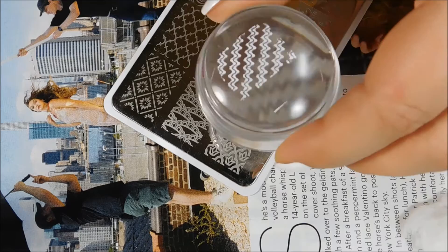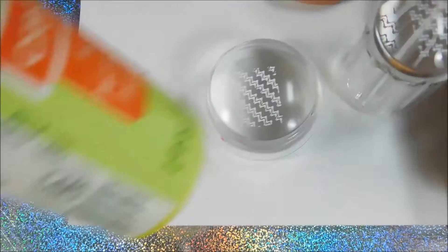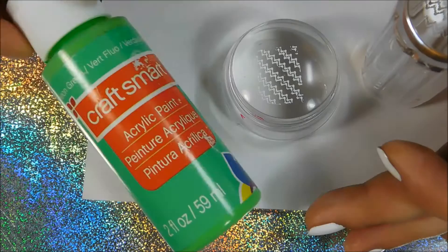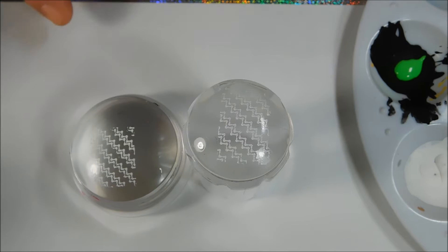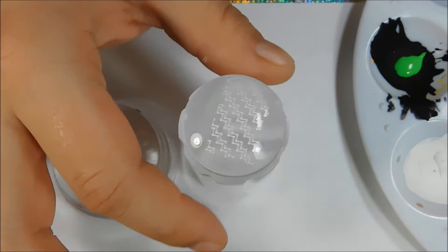Now we're going to take some neon acrylic paint. I got this idea from my friend Megan — I'll link her Instagram down below, go check her out because this pretty much started from her. She makes great decals. I have Craft Smart acrylic paint: neon yellow, neon pink, neon green, and neon blue. I also have a cup of warm water for the paint. Let's get started on decals.